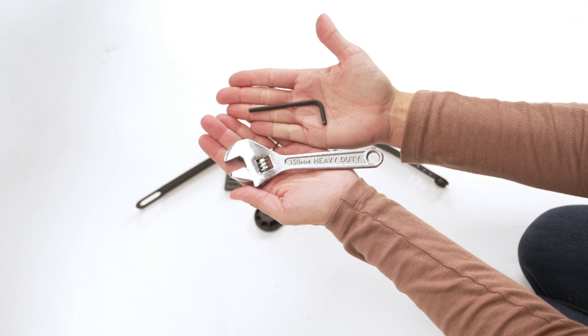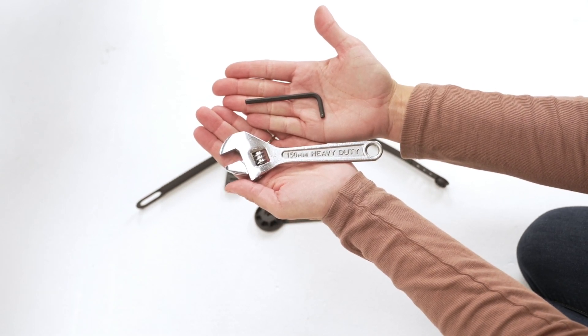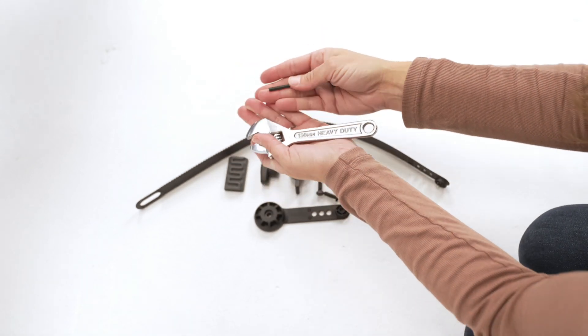Assembly will require a 4mm Allen key and a 10mm or adjustable wrench. These tools are not included in the kit.